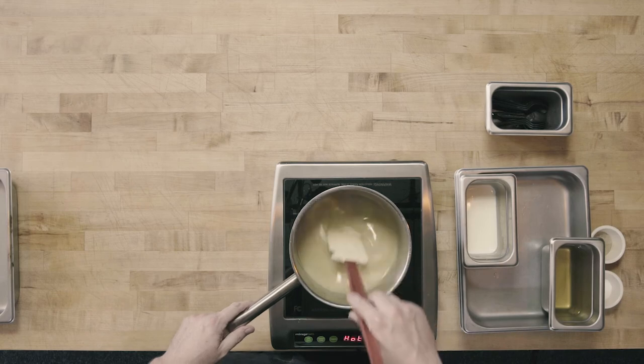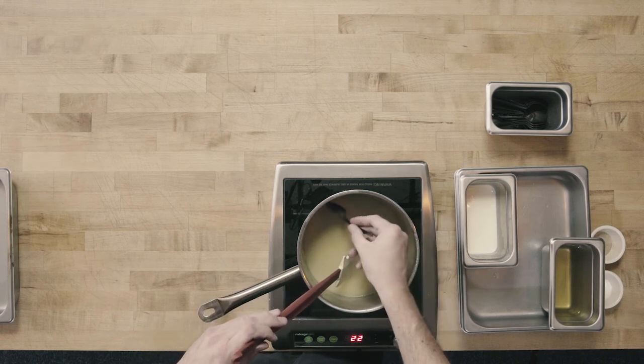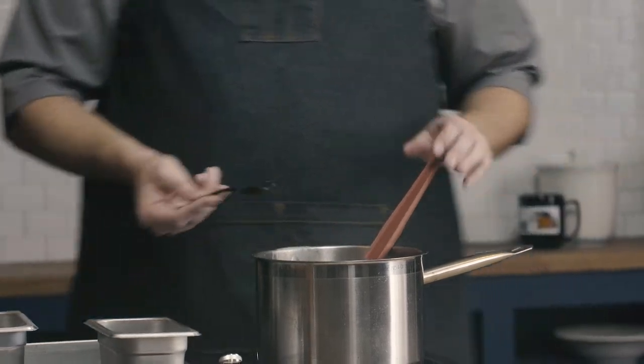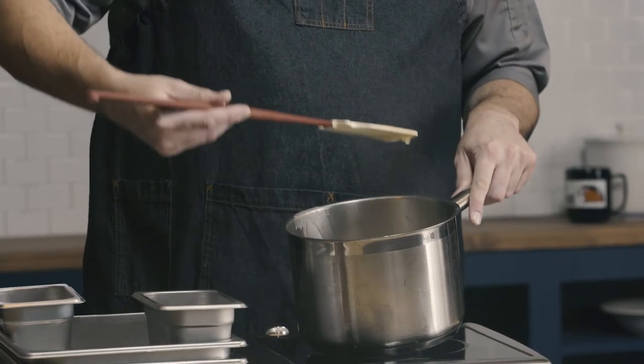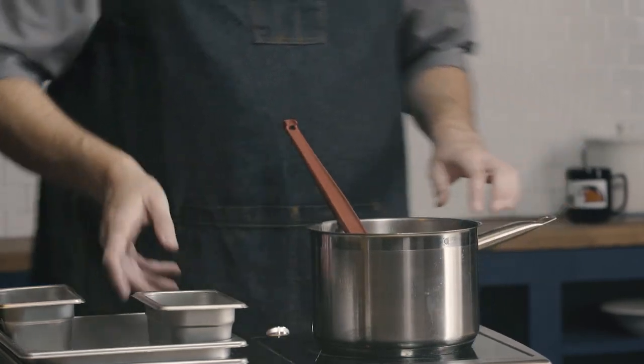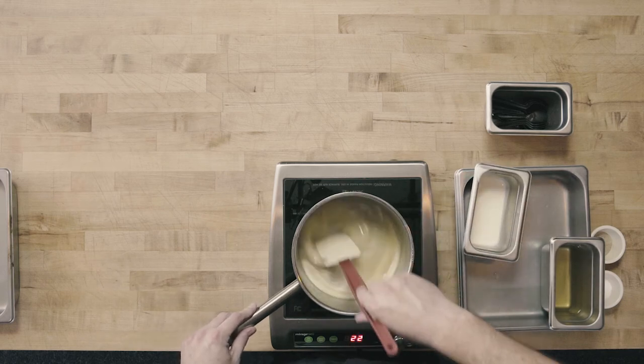I now have a really nice smooth soup. The last step is to finish it by evaluating for flavor as well as texture. I want a nice light nappe — and I can see it's just clinging to the back of my spoon, a really nice light nappe. If it were thicker, I'd add a little extra stock to thin it out, but this is about the texture I'm looking for. I'm going to add just a little bit of heavy cream to finish.